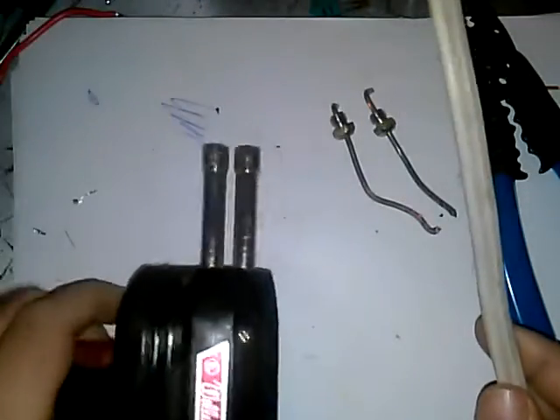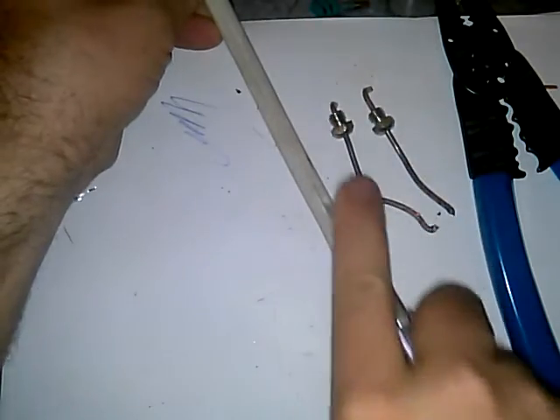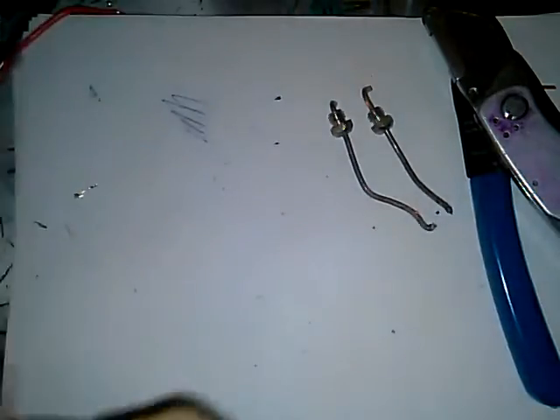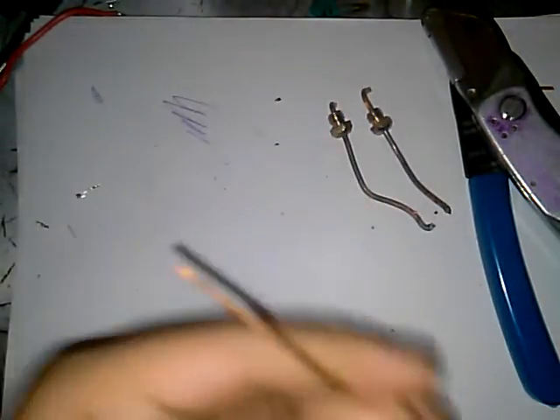What you want — I use a piece of Romex solid core wire. Set the soldering iron aside for a minute. Take a knife and just open this wire up. Take the ground wire, put the other two aside. The ground wire is the easiest because it's already stripped.